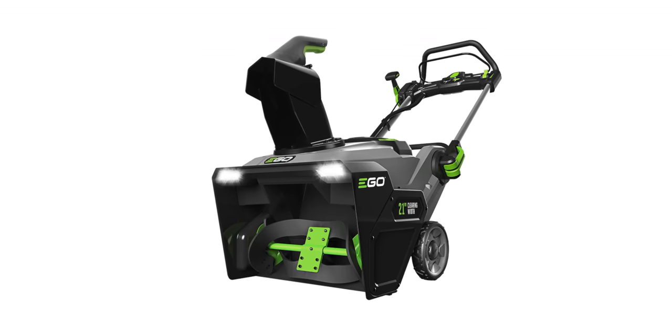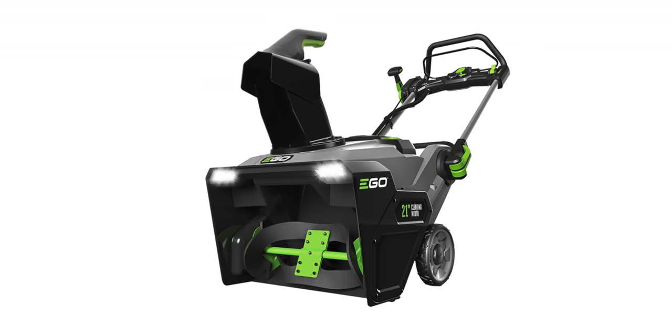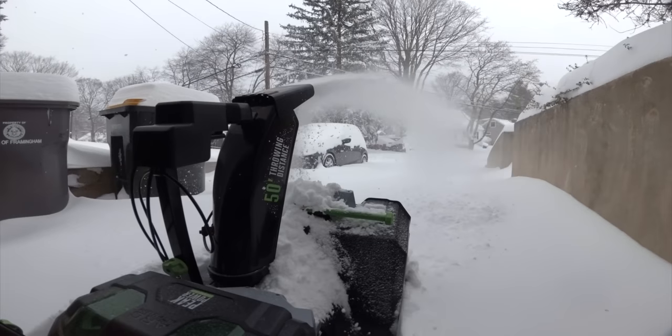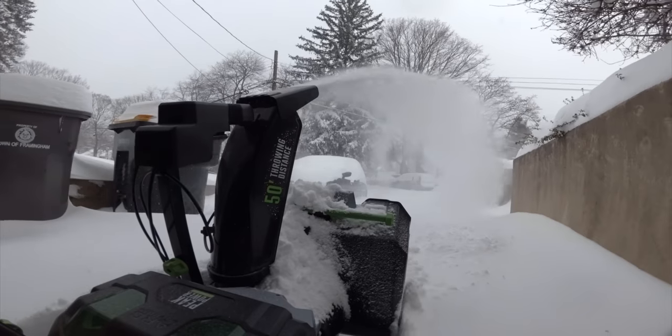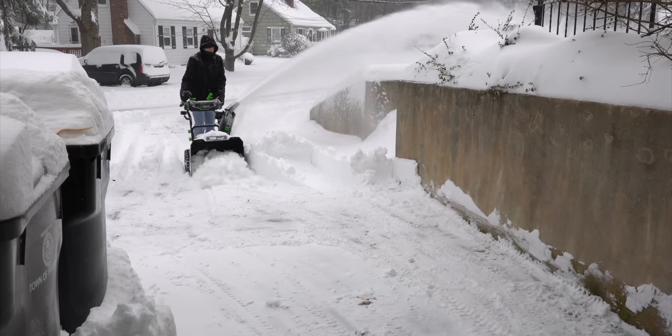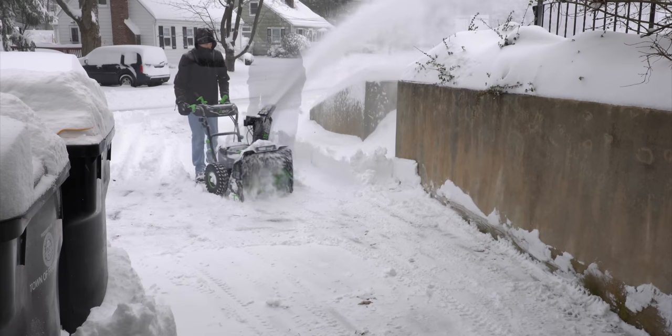Two things surprised me the first time I spun it up. The first was how loud it was. I'm used to how quiet my Ego mower is compared to gasoline versions, and my neighbor has the single-stage Ego snowblower, which is also pretty quiet. While this version is much quieter than my Ariens, it's still much louder than I was expecting. It's got a higher, more shrill sound to it. But wearing a pair of AirPods blocked the worst of it out. With my Ariens, I had to wear earplugs — a pair of headphones wouldn't have been enough. And being able to listen to music or a podcast while snowblowing was a first for me.